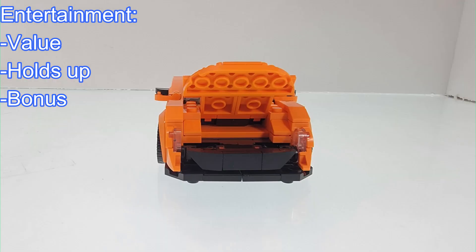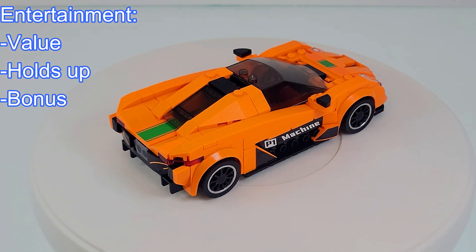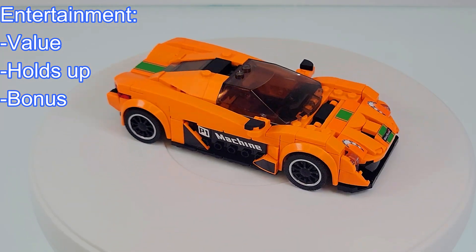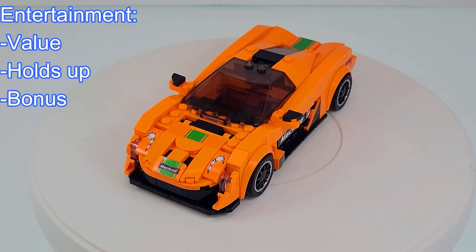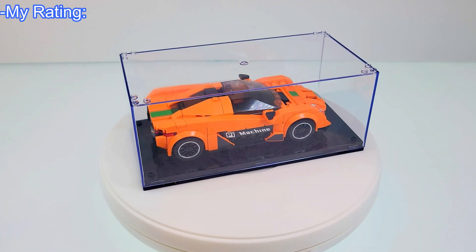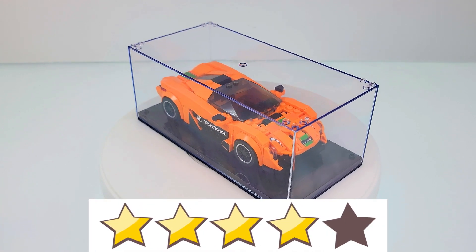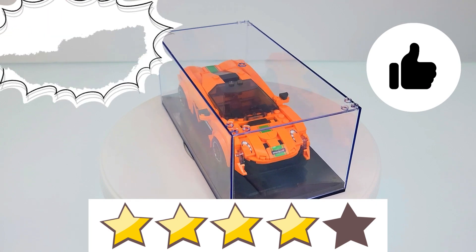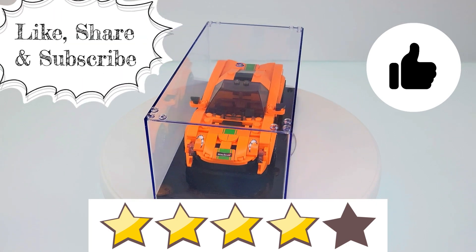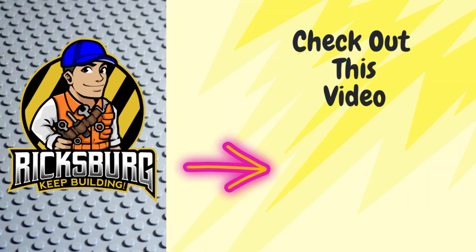Was there any unique aspects of this set or any kind of bonus included? Considering this is one of their first entries into the Mini Famous Car series, they didn't include a lot of extras other than the display box. Even without any unique aspects, it was an enjoyable build. As for my rating, I give the Mold King McLaren P1 a 4 out of 5 stars. Fellow builders, I hope you enjoyed this Mold King review. Please make sure to hit the like button and consider sharing and subscribing. Also, check out our other videos on Ricksburg's main page. If you're interested in picking up this set, I will include the Amazon links in the description. Thank you, and until next time, keep building!